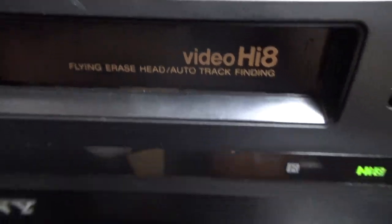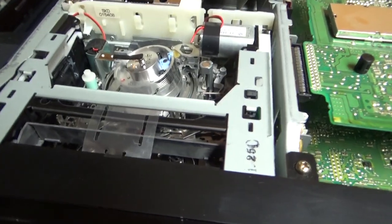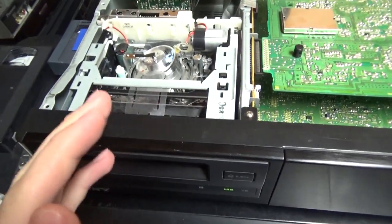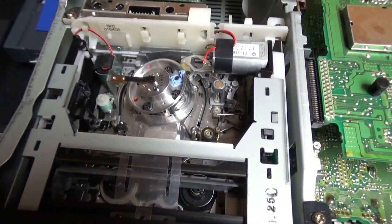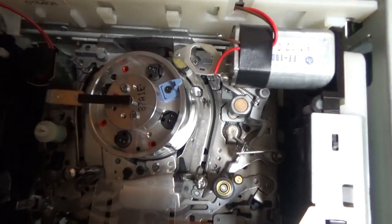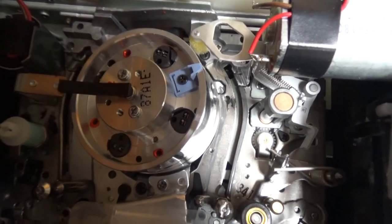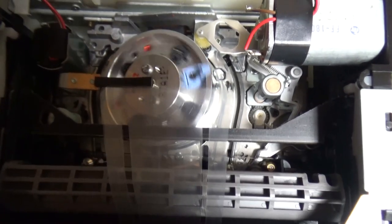This VCR has flying erase heads, just like the other Sony here. This is a function for high-end VCRs that allows clear cuts when editing. If you stop and pause recording, then start recording again to insert video at the beginning of a sequence, you're not going to get a messed-up picture like you would on basic VHS VCRs that don't have the flying erase head function. It basically has an erase head on the drum. This mechanism is beautiful — I love it.